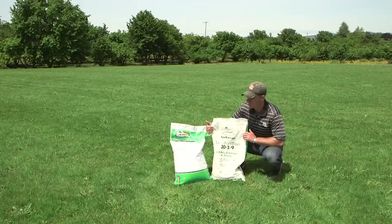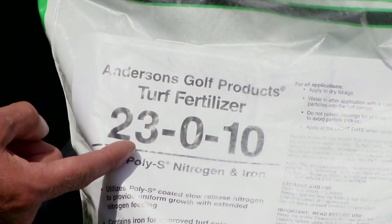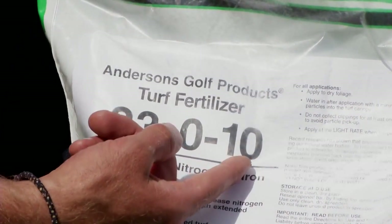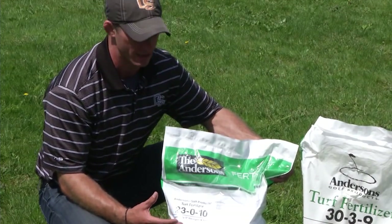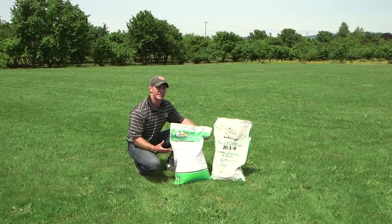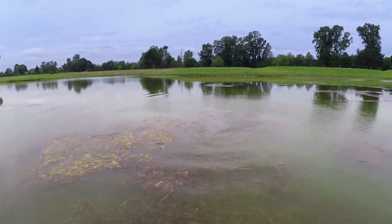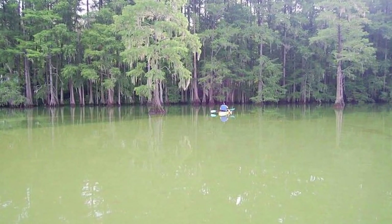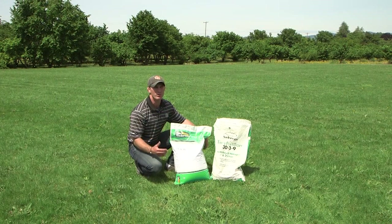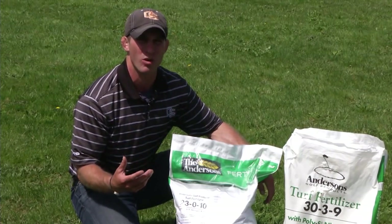Moving to the second bag, we see a product labeled 23-0-10. This would be an appropriate product for homeowners in the state of Washington, which has a ban on fertilizers containing phosphorus. Products containing phosphorus can result in accelerated eutrophication — as these fertilizers enter waterways, ponds, and lakes, they generate algae blooms. The algae then die and microorganisms decompose them, using up the oxygen in the water, ultimately resulting in the death of the pond system.